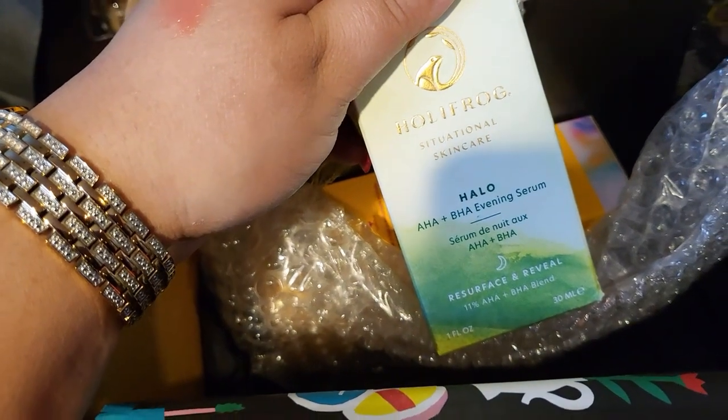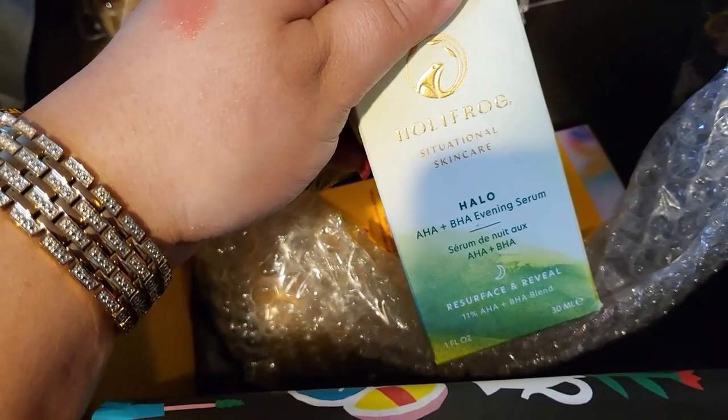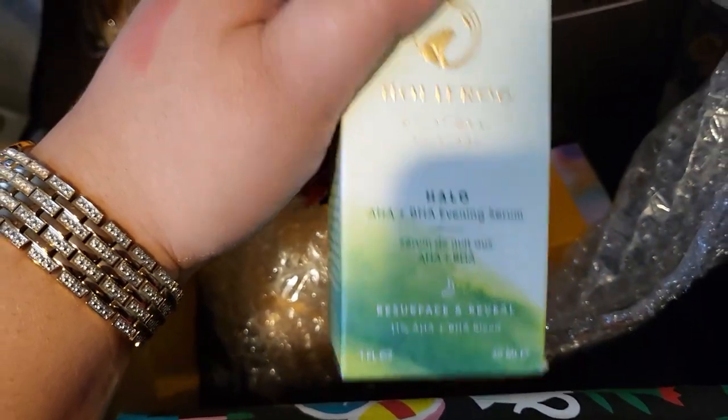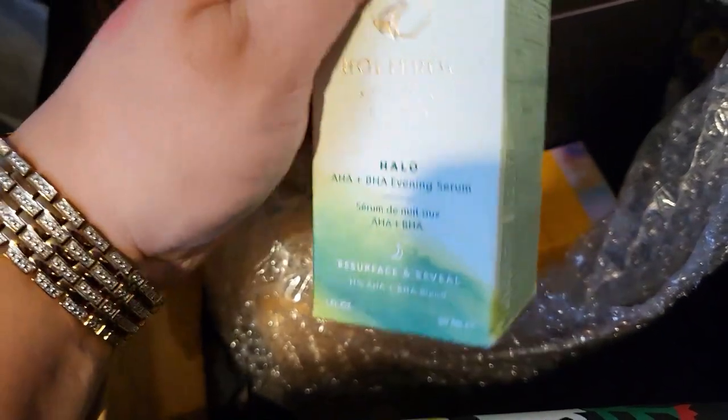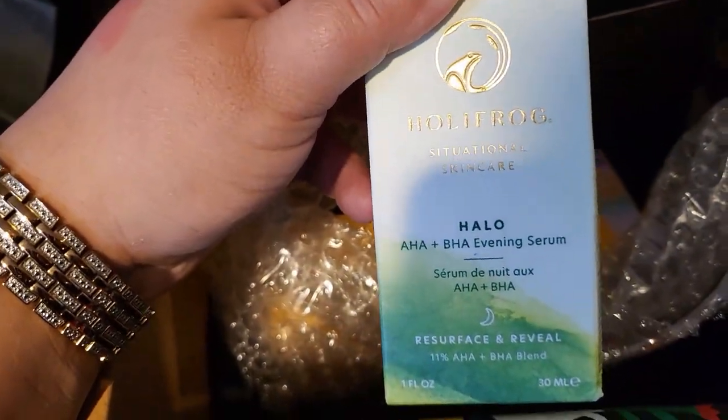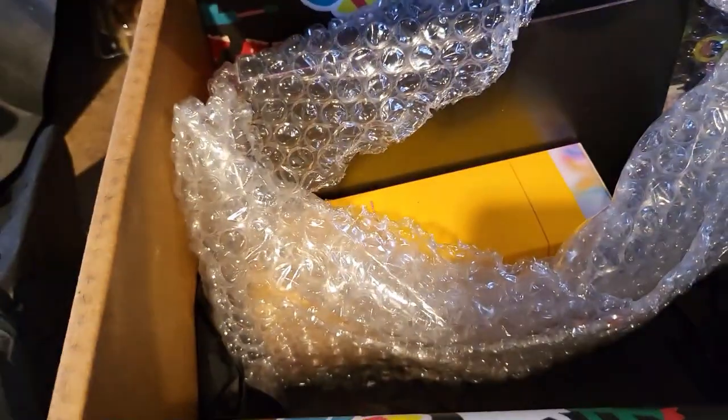We have a Holy Frag C.A. Situational Skin Care Halo AHA BHA Evening Serum. I'm going to give this one a try. I do have some serums that I already use right now, but I am going to put this one into my rotation. I'm excited about that one too.